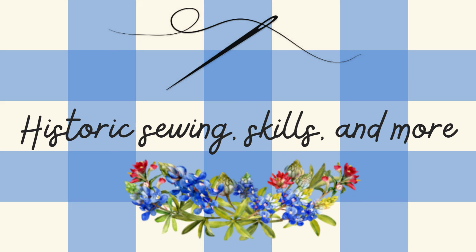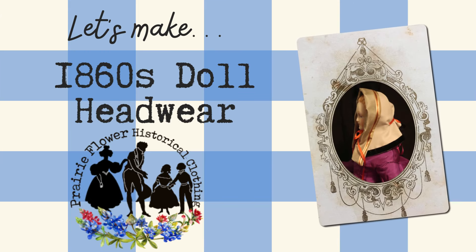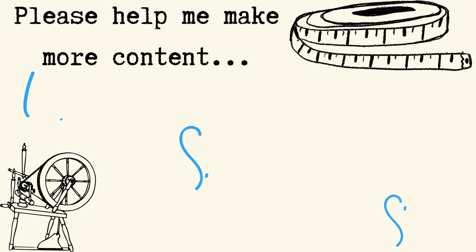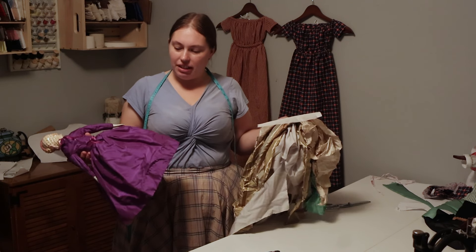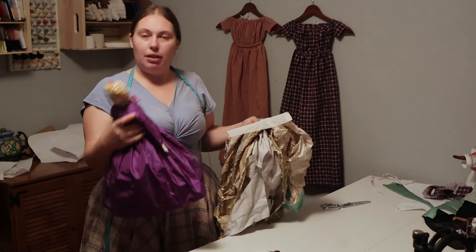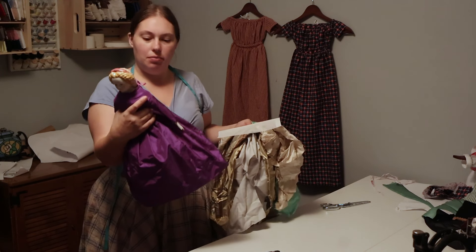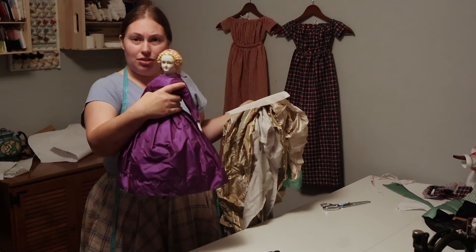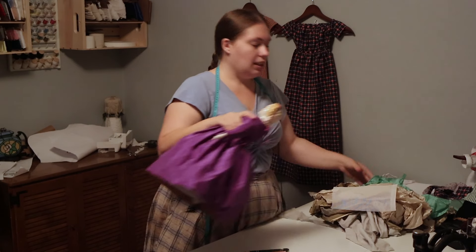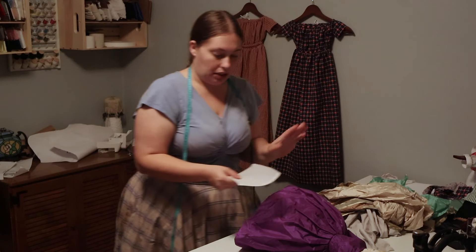Let's make headwear for a porcelain doll. Hi everyone, my name is Caitlin and here on this channel I teach old-fashioned sewing skills, and about once a month we work on doll clothes. This is our lovely reproduction, as yet still unnamed doll. We made her a silk dress last time and we're going to make her some headwear — a bonnet and also a hood for winter.